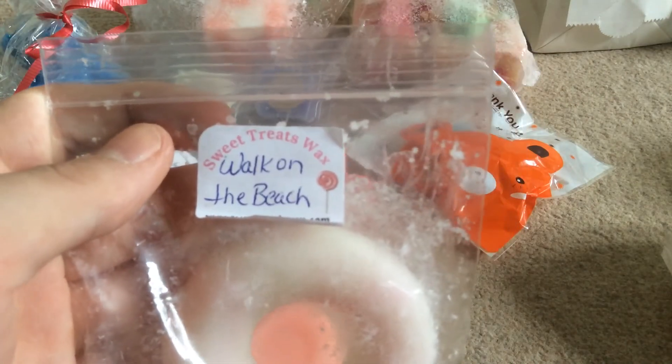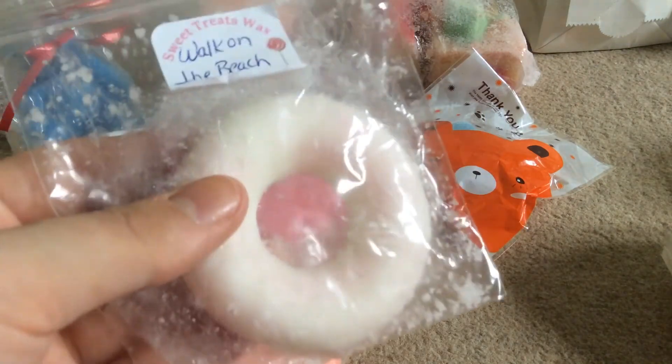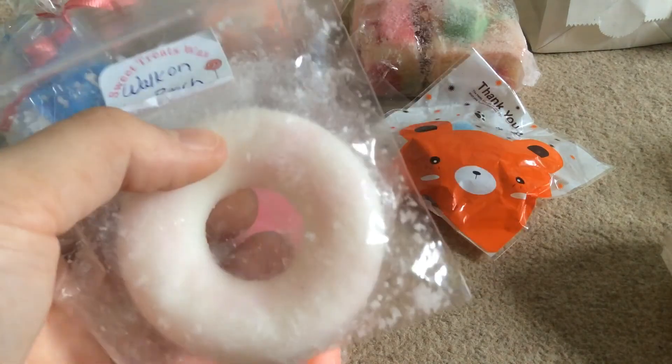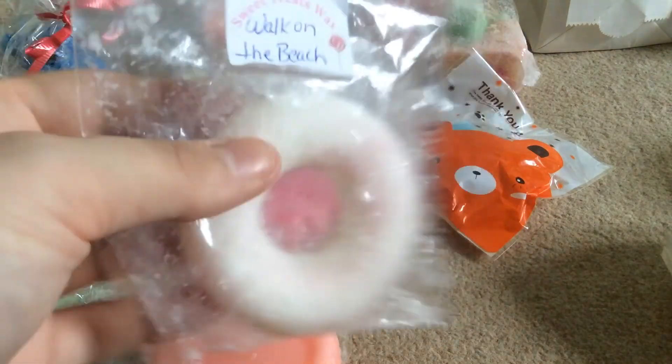This one here is Sweet Treats Wax — Walk on the Beach. I have already sniffed this one. It is definitely coconut suntan lotion — definitely a beachy scent. This will be two melts for me. Bring on the sun and then I'll try this one.